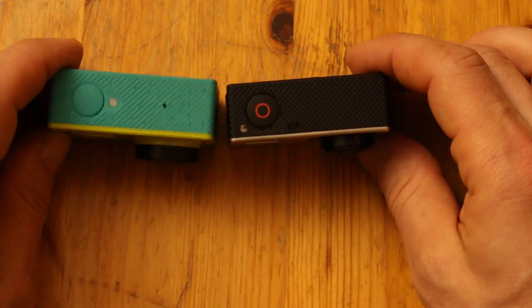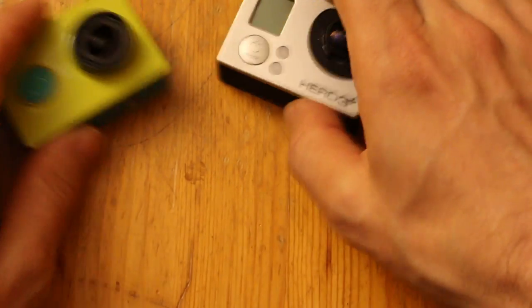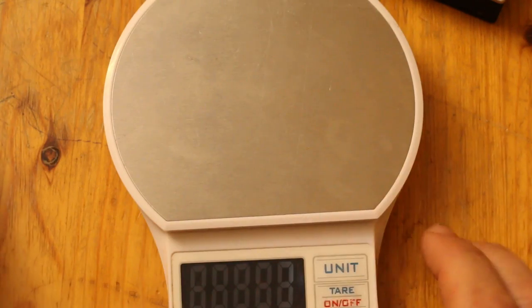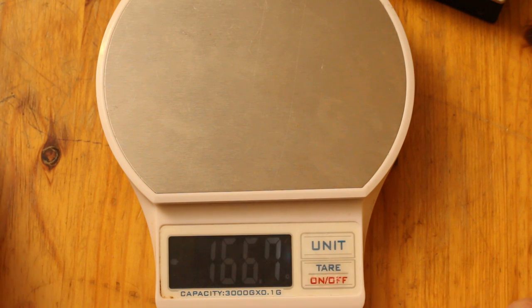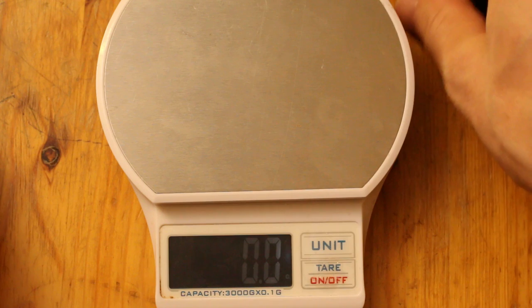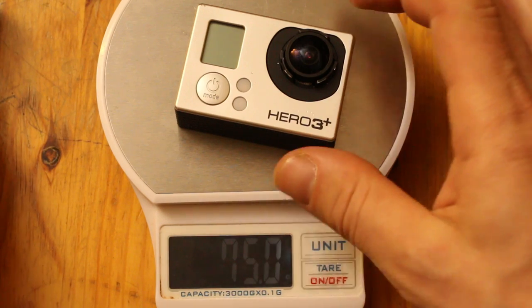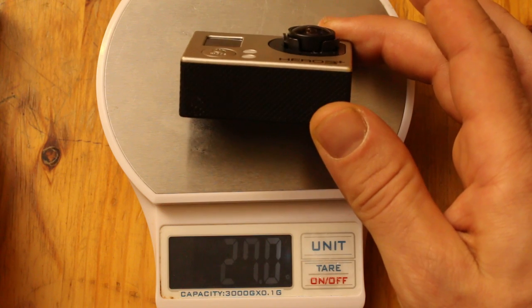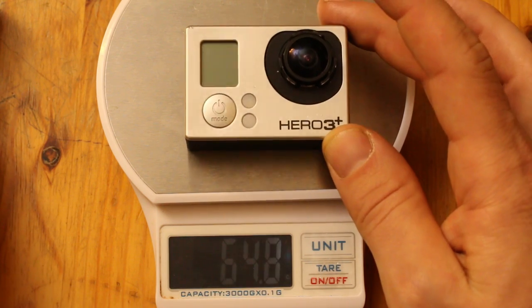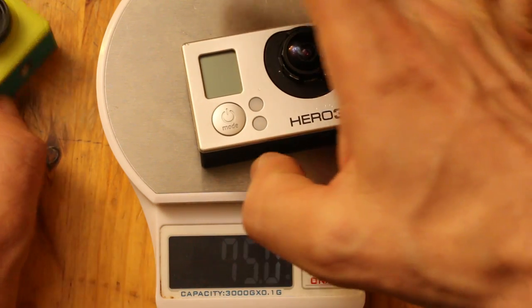Let's weigh these with my handy scale. The GoPro is 75 grams. My GoPro might be a couple grams heavier because I have a replacement lens, which is slightly different from the stock lens, so you might want to take this with a grain of salt.